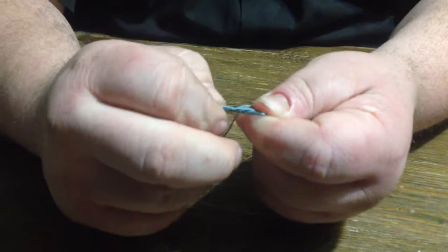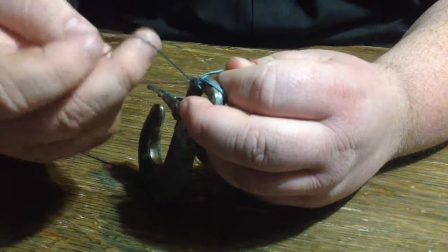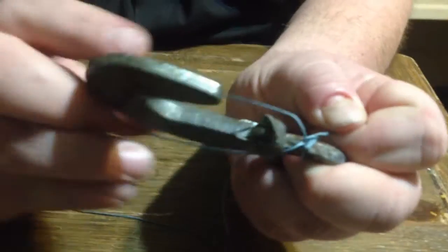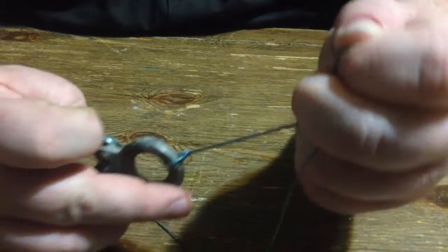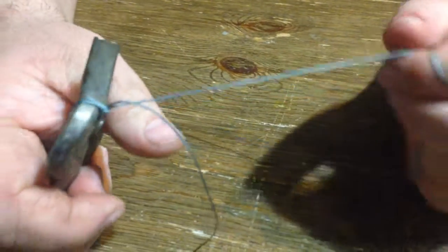You don't want to close the knot all the way — you want to bring this over the front of the hook. Once you bring that around, pull it back up over, and it seals right there. And no matter how hard you pull that, you ain't getting loose. You can pull a car with that knot.